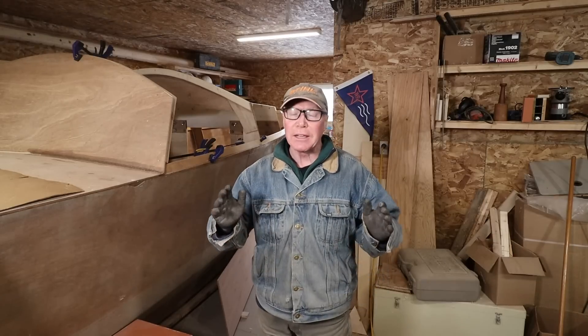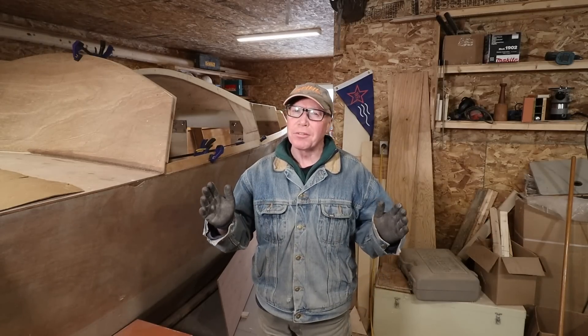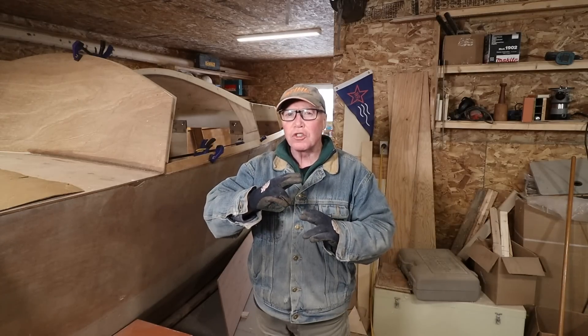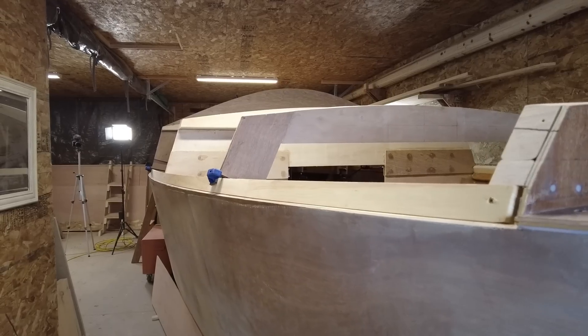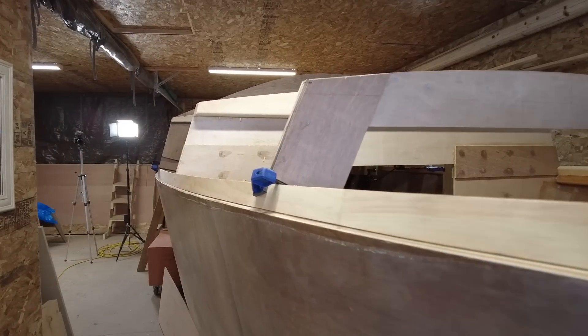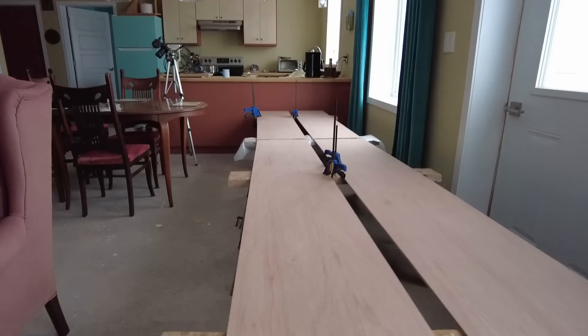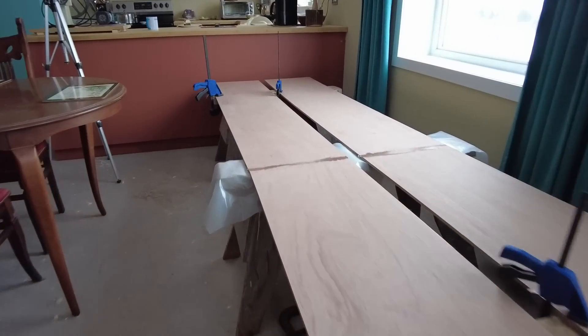Well Rovers, in this video it's all about scarfing. We're going to start off scarfing some clear pine into lengths that are going to be about 13 and a half feet approximately. That's going to be used to double the width of the shear stringer so that we can attach the sides. Which brings us to our second scarfing project — we have to scarf the plywood into lengths that will be the same length as that shear stringer. So there's a lot to do, time to crack on.